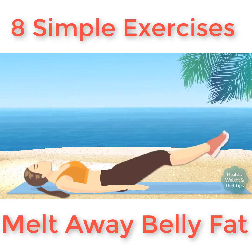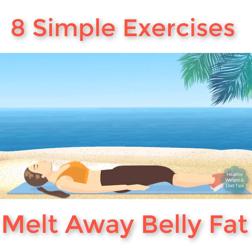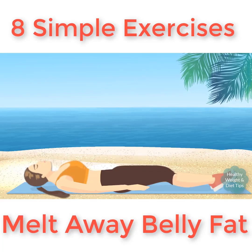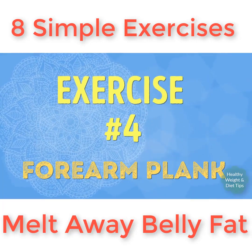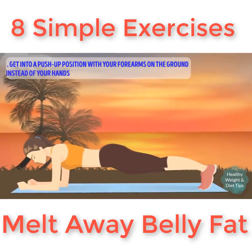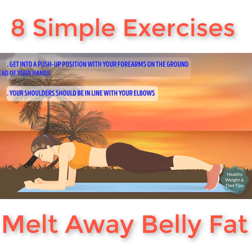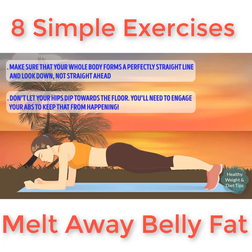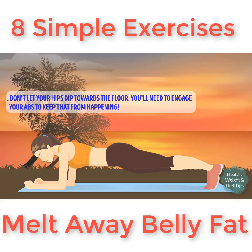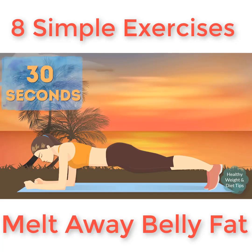Remember that the more slowly you do this exercise, the harder it gets, so if you really want to train those lower abs, do the lifts as slowly as possible. Exercise number four: forearm plank. Get into a push-up position with just your forearms on the ground instead of your hands. Your shoulders should be in line with your elbows. Make sure your whole body forms a perfectly straight line and look down, not straight ahead. Don't let your hips dip towards the floor — you'll need to engage your abs to keep that from happening.